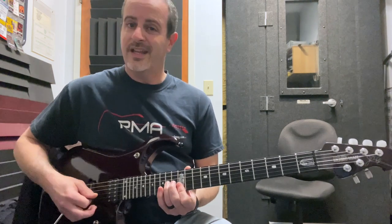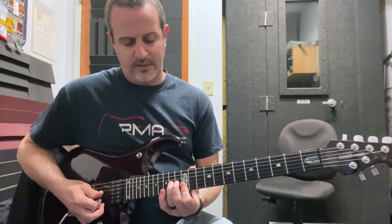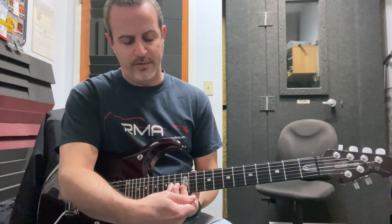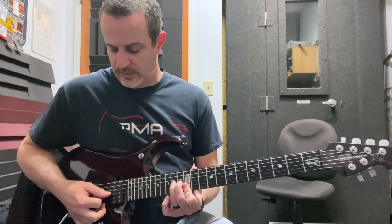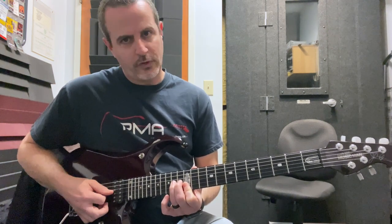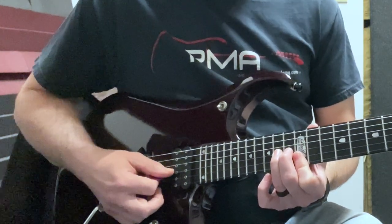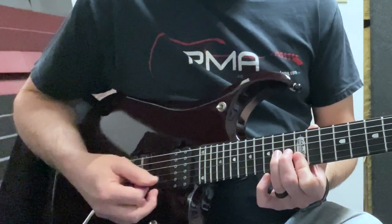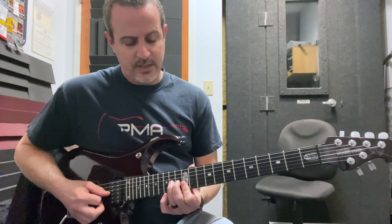Now we're going to incorporate a very small sweep. You're going to get your 14th fret back down on the G string, keep the 12th fret down on the B and the E strings, and you're going to do nothing but a downstroke. Hopefully you can see that — I'll try to zoom in on it — but we're doing nothing but a sweep across those. They are going to ring together like that, but that's okay.